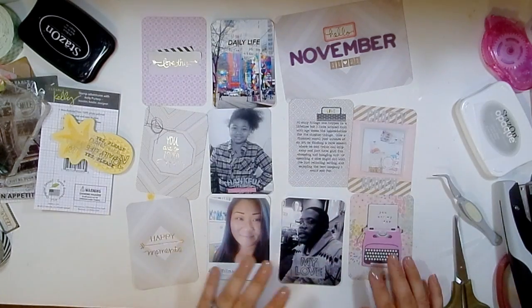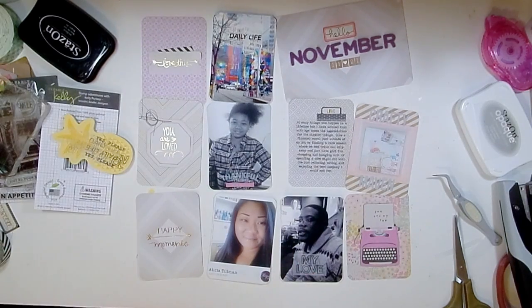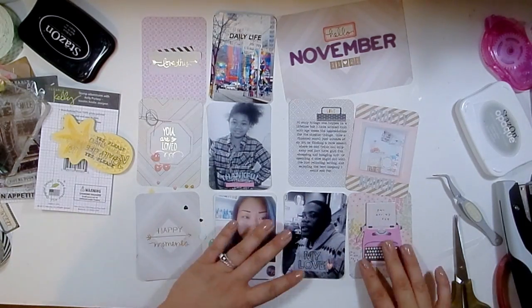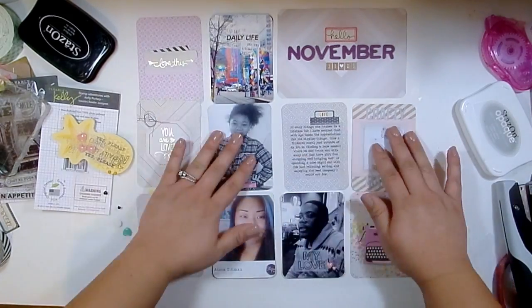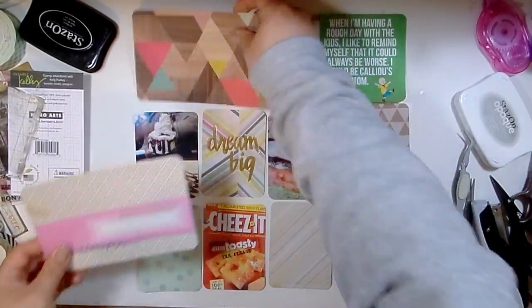Sometimes when stamping doesn't go right you have to find an alternative way. I try not to reprint pictures if I can help it because I hate to waste my selfie paper and ink. I'm adding some little enamel hearts from Prima - they're really old and I'm kind of hoarding the rest I have left, but the pink really matched.